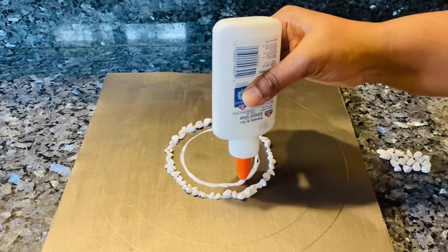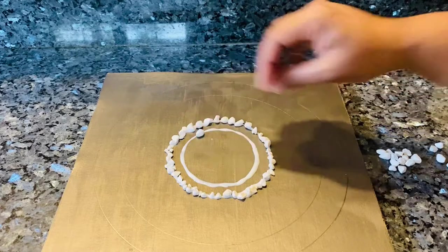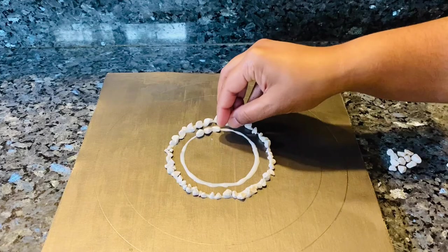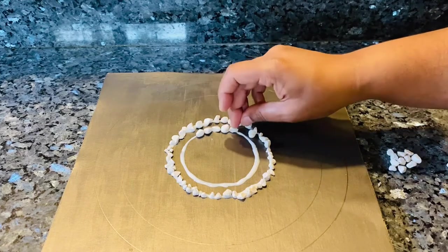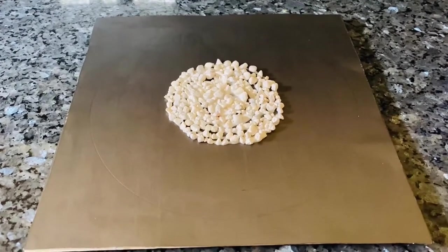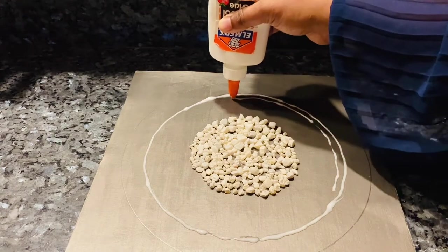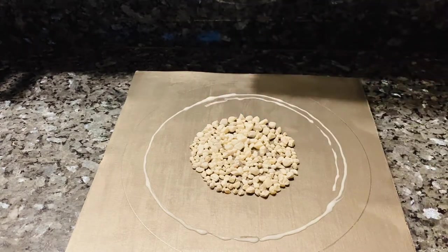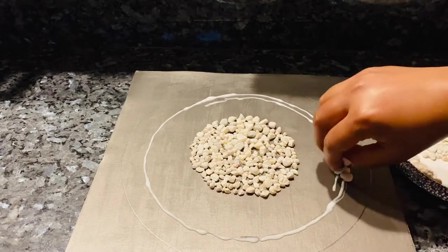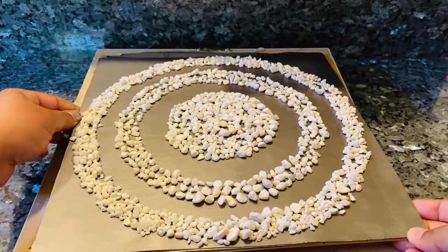The pattern is totally up to the person — you can use it to write your name, a monogram of the first letter of your name, or design it however you'd like. This is how it looked with all the stones in the center, and then I go ahead with the second circle, repeating the process until the pattern is done. This is how the final product looks like.